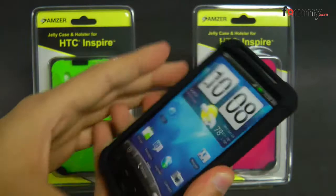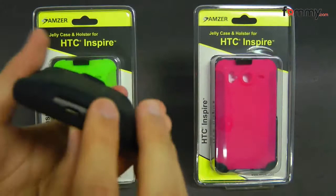It fits tightly and also has all the cutouts for your buttons and ports including your camera, your charging port and even your speakers.